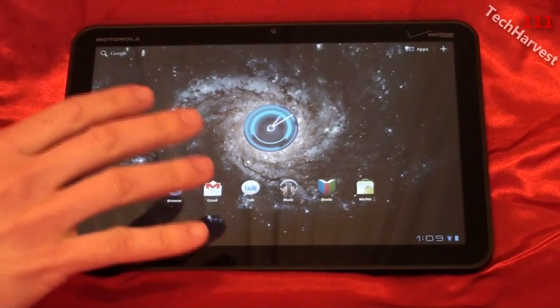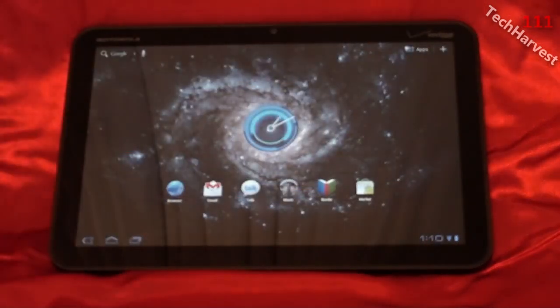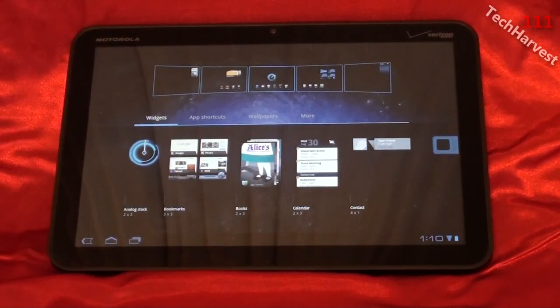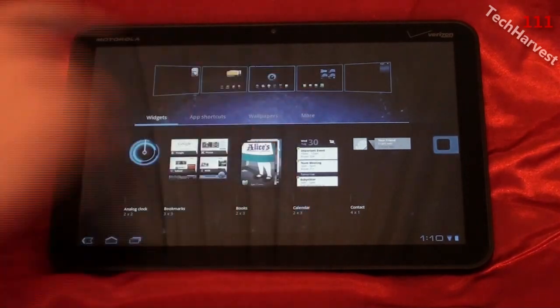From your main home screen, you can enter into a control panel of sorts. You can do that by either hitting the plus button in the upper right-hand corner, or doing a long press on the background itself. You get this little control panel, and in it you have widgets, app shortcuts, wallpapers, and more.